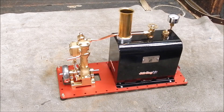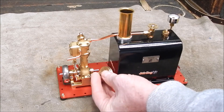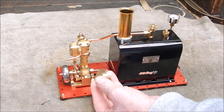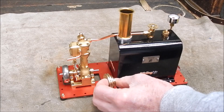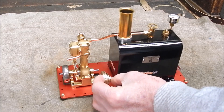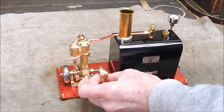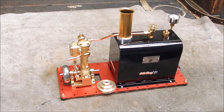I've machined up a pulley in brass. And I'm going to fit it on and we'll try driving something with it, see how well this thing can drive something. Being in brass it should work in and look really nice.